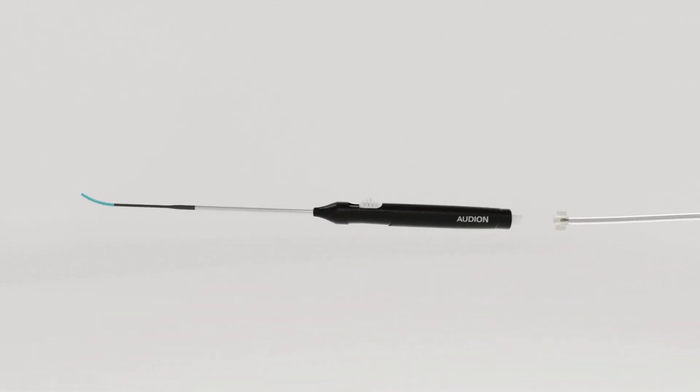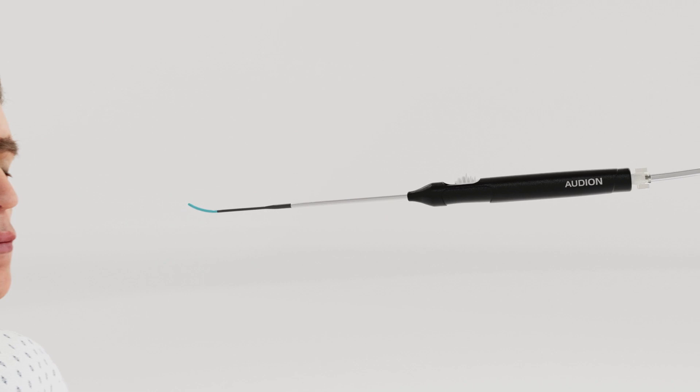Audion is Stryker's new Eustachian tube balloon dilation system, featuring FlexFeel technology.